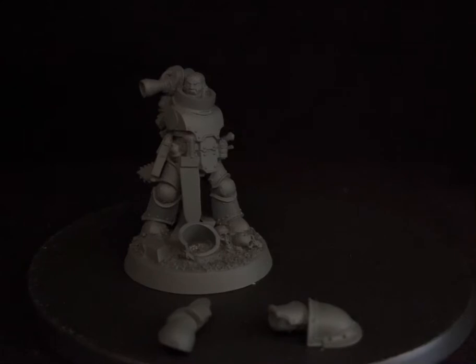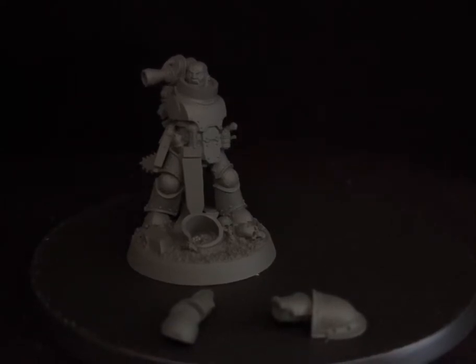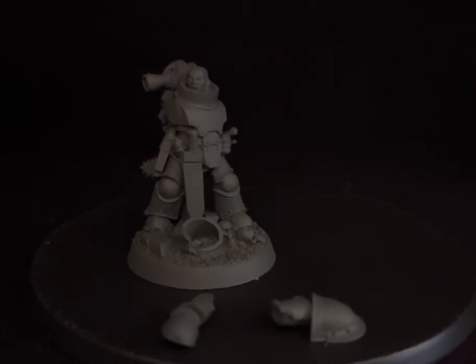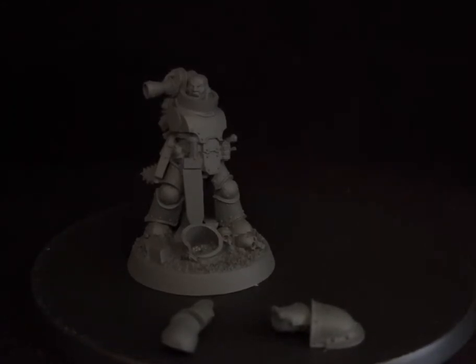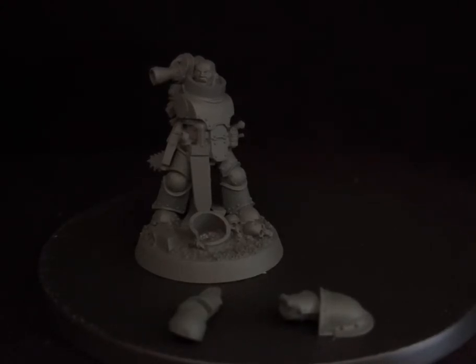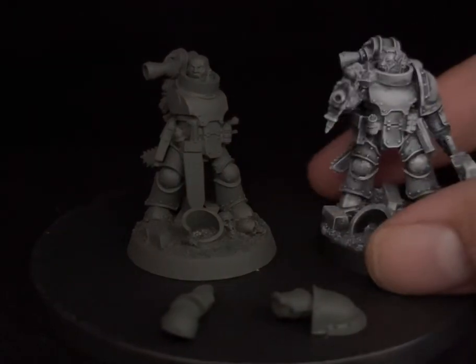Hello friends, this is another video presenting this guy over here, which is a Mark 3 model. I went with the option of no helmet, bare head, and this one is a special request from a client who was going to be purchasing this one.